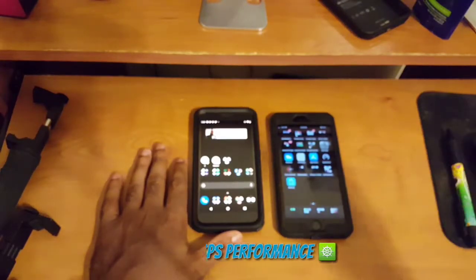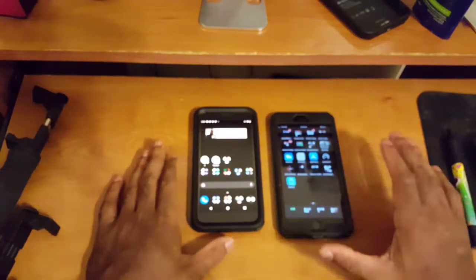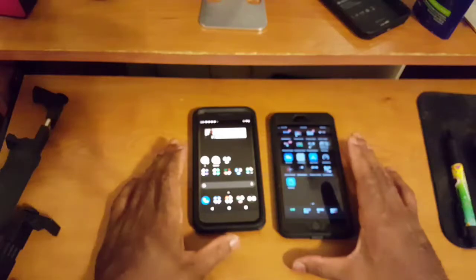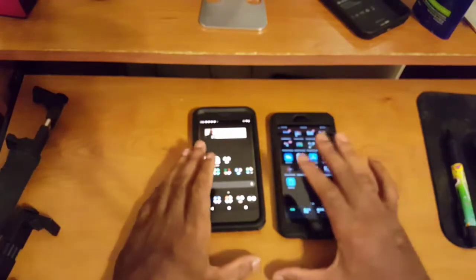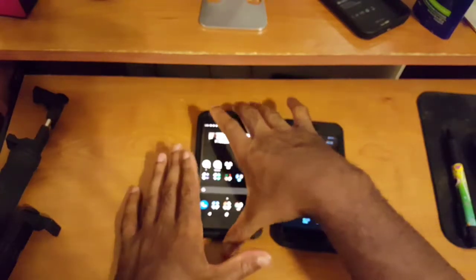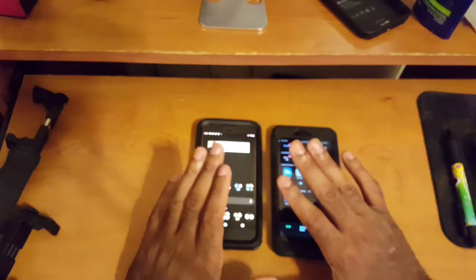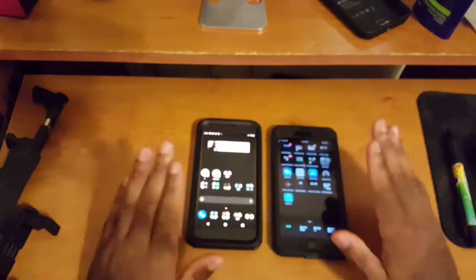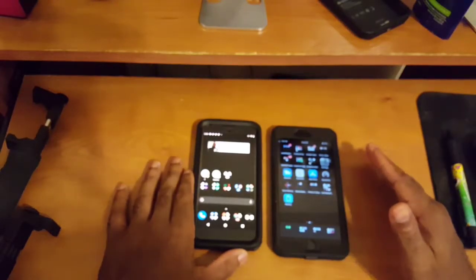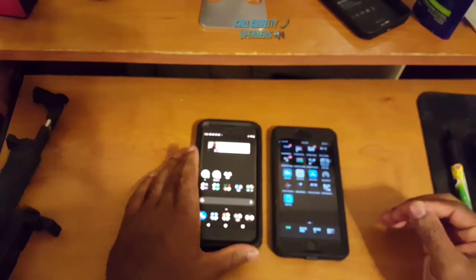Next, GPS performance — another area that has to be top-notch for a daily driver. Both devices performed pretty much perfectly; I didn't have any issues with overall GPS performance. Turn-by-turn navigation and anything that needs to take advantage of the GPS module will work without issues on either device.